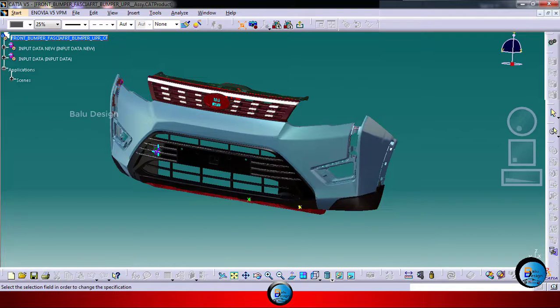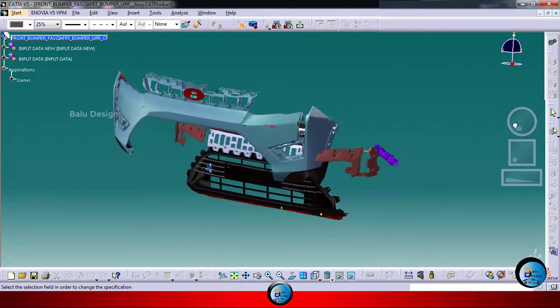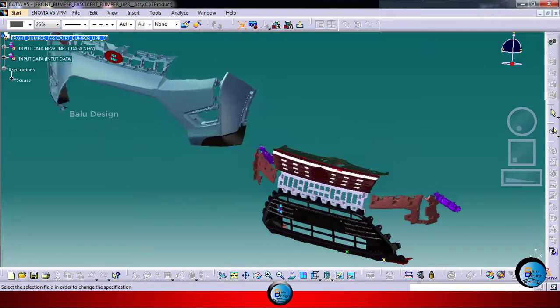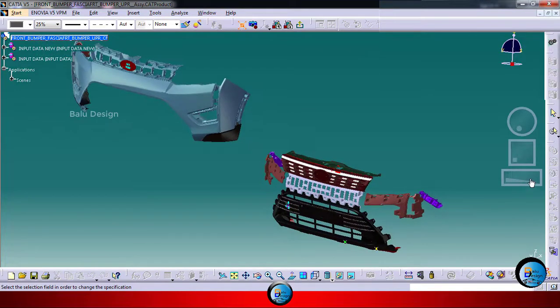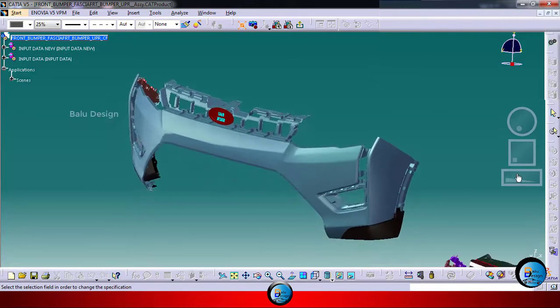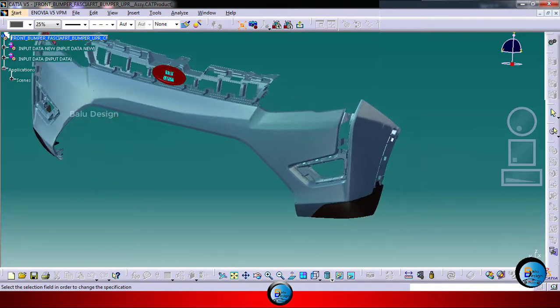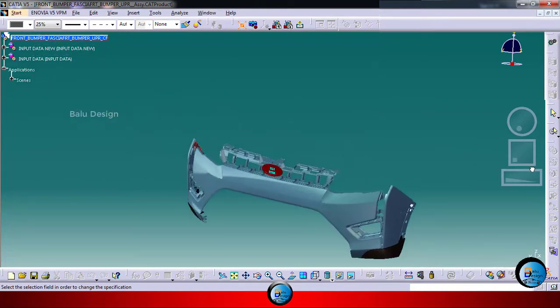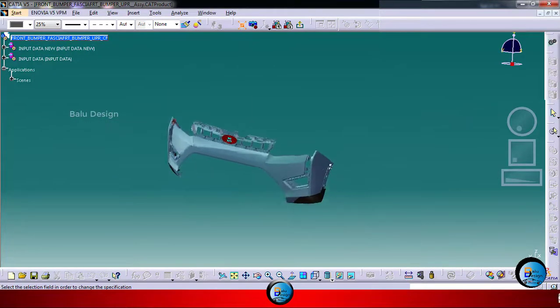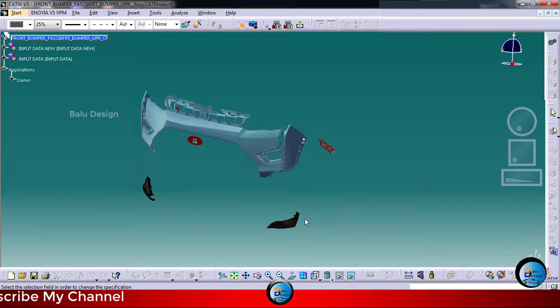This is the total bumper assembly. I will show the explorer view. If you can see this explorer view, you can easily understand what things are there. If you explore, there are two main parts: the first part is the fascia area and another is the grill area. First I will split this one. You can see the fascia — corner bumper is there and an emblem also. It will attach down.